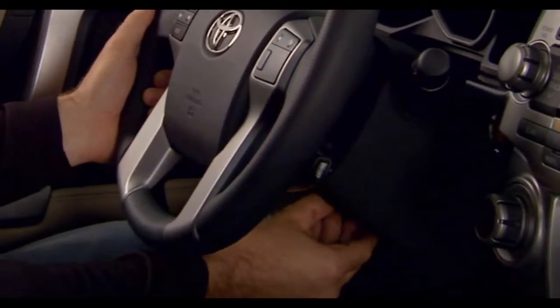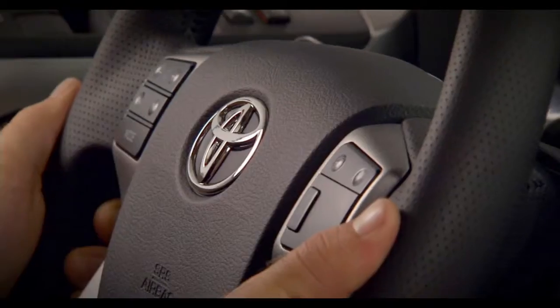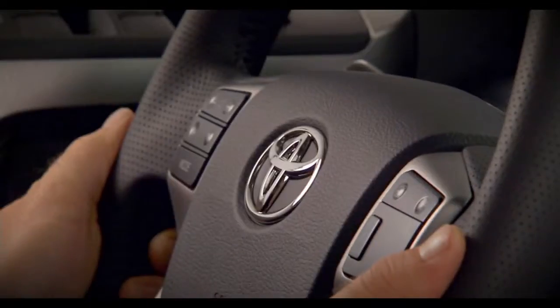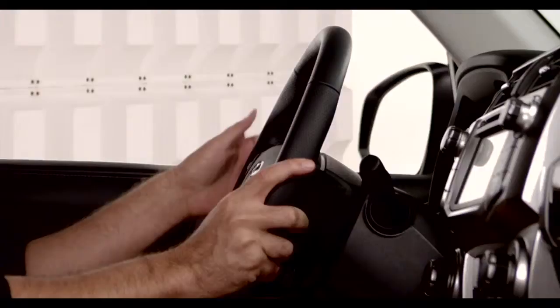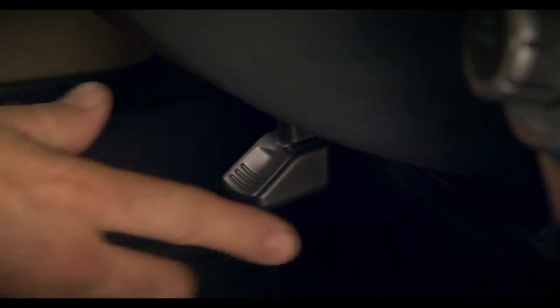To adjust, reach under the steering wheel and push the lever down to release it. Now move the steering wheel in and out and up and down until you find the position that's comfortable for you. Keep a hand on the steering wheel to maintain your favorite position, then pull the lever up to lock it into position.